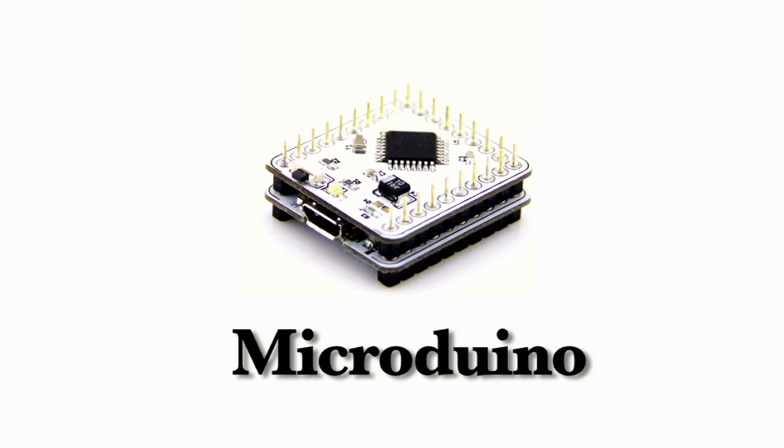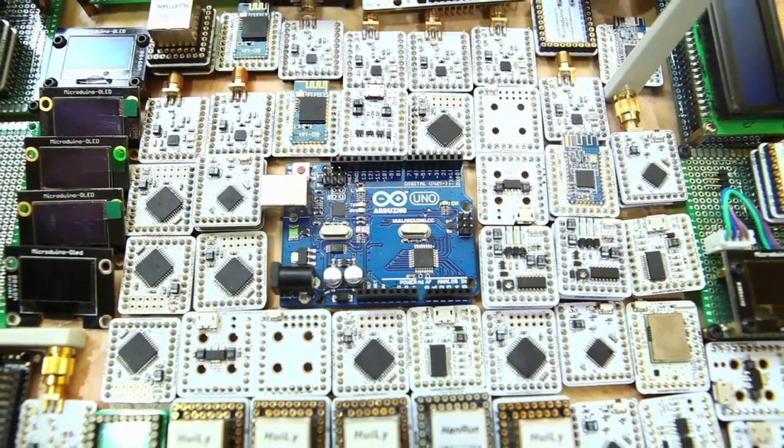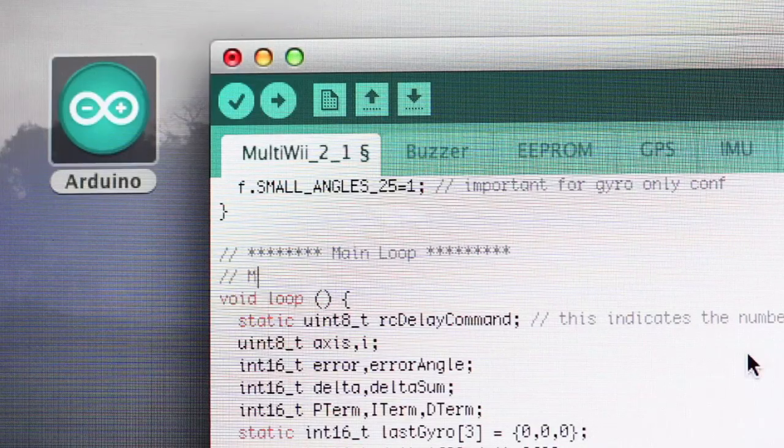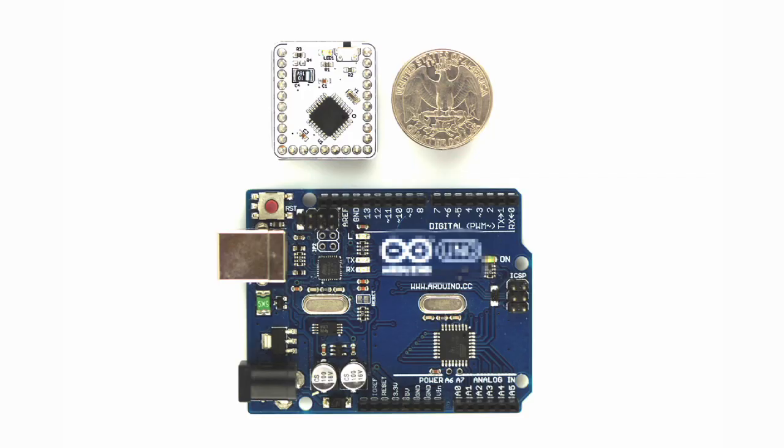Micro Duino. Micro Duino is smart. It's Arduino compatible and completely open source. Micro Duino is small. The board is only 1 inch by 1.1 inch, the size of a quarter.